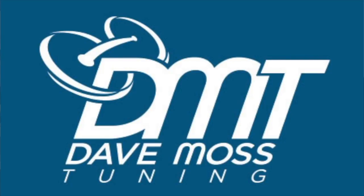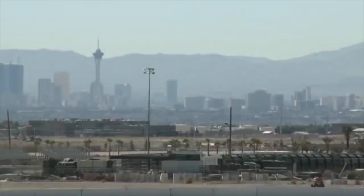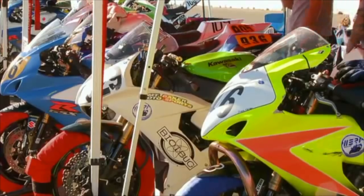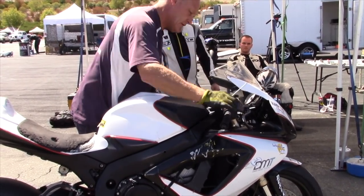My name is Dave Moss. I spend approximately 200 days a year at racetracks all over the country, helping professional and amateur road racers and track day riders with suspension tuning on their motorcycles. This is 2PLIC7.